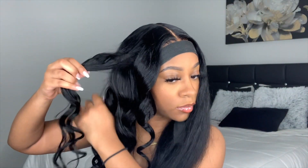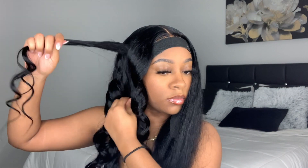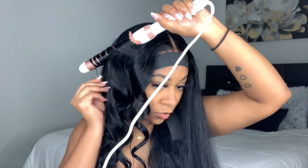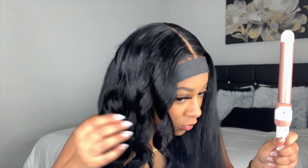Right here I'm switching up the direction — I'm going away from my face instead of toward my face. This will just give you the perfect curls to frame your face.